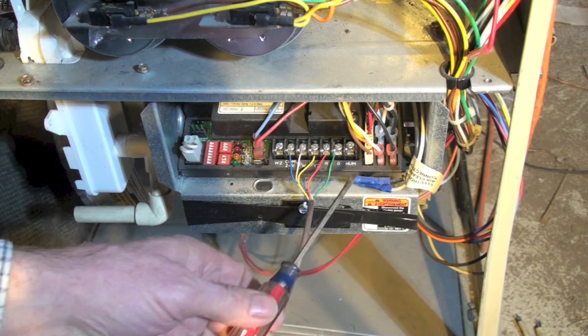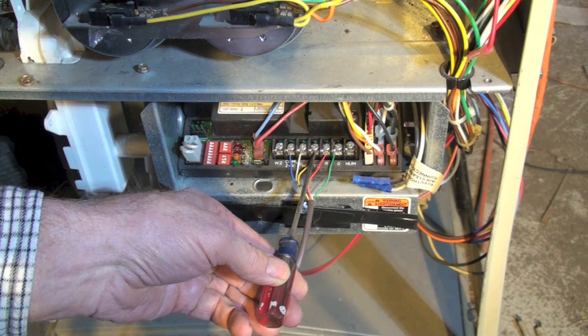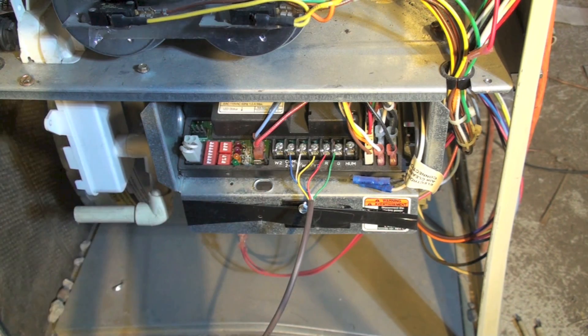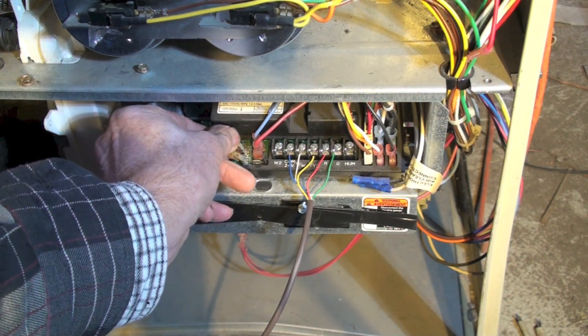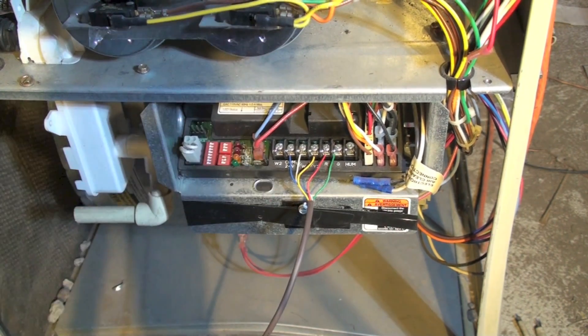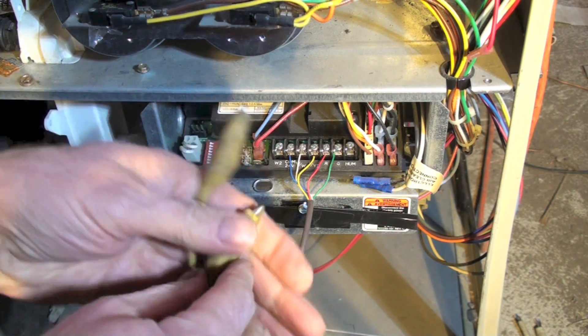Here's your terminal board with the wiring. I've got G right there, R right there, Y right there, W, and my blue common. This is where my fuse goes, right in there like that. Now that's the fuse I've been blowing. You can just buy a bunch of fuses and keep replacing them until you find the problem, but I don't like to waste fuses. I'm going to put a jumper wire across here instead.